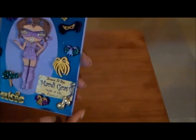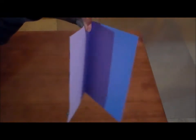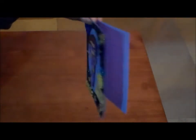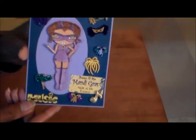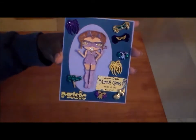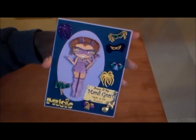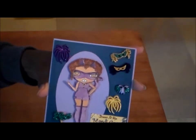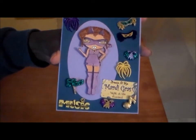The card base is card stock from Recollections, and I just cut an eight-and-a-half by eleven sheet of paper in half to make the base. I really like how that turned out. I think she's a cutie and she's ready for Mardi Gras — she has her choice of masks, she's ready for the fireworks and the music, and just the whole nine yards.